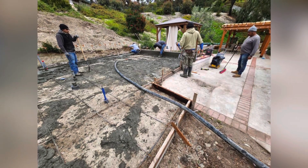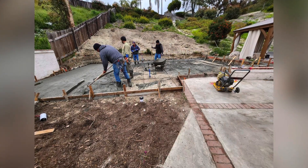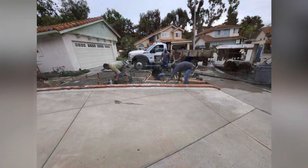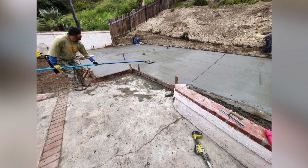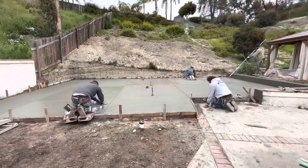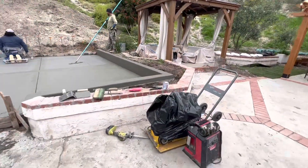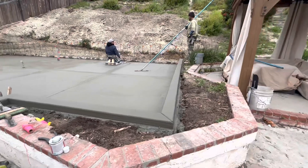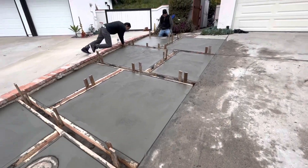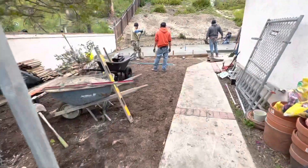We laid out our rebar and we're going to get ready to pour. Concrete's starting to flow and our forms are up, so everything's going to stay nice and tidy. At the front of the house the homeowners did some decorative concrete work, so they'll lay some sod or other grassy material in there when the concrete's set.